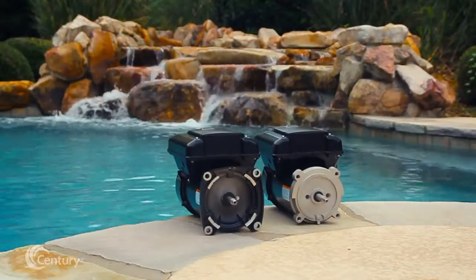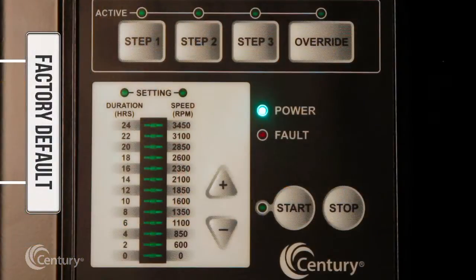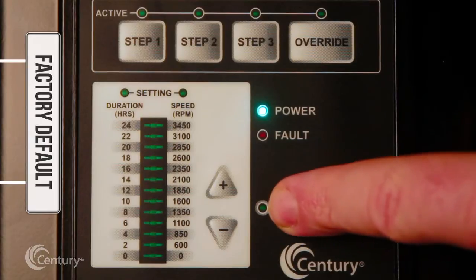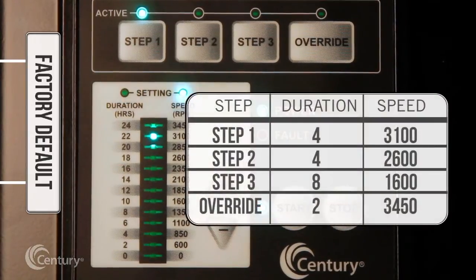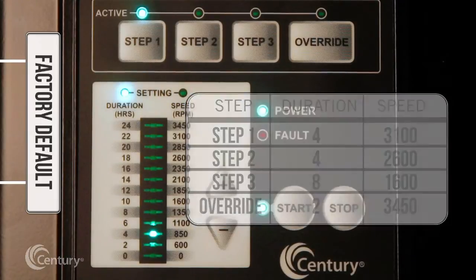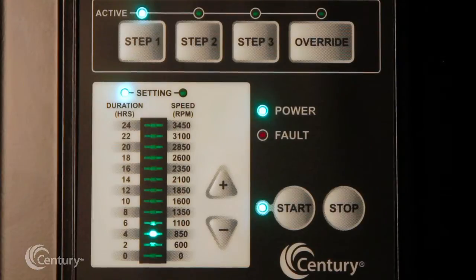The V-Green 165 comes with a factory default setting. Once power is applied and the start key is pushed, the motor will automatically run the following schedule unless user-defined settings are entered. If power is cycled and the user does not press the stop key, the V-Green 165 will automatically start and run the program default schedule, ensuring it will restart in the event of a power outage.